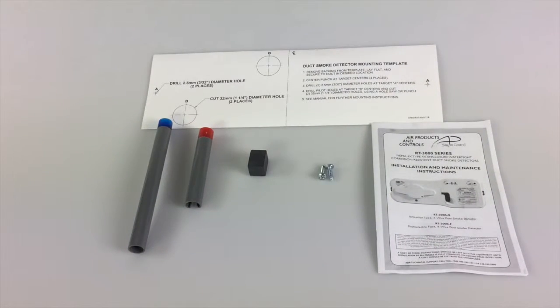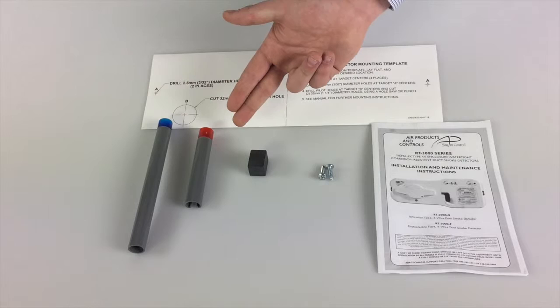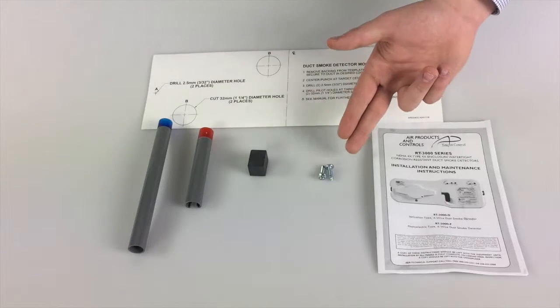The installation kit provides everything needed to mount the detector. Included are the mounting template, exhaust tube, starter tube for the fast tubes, a test magnet, and two sheet metal screws.